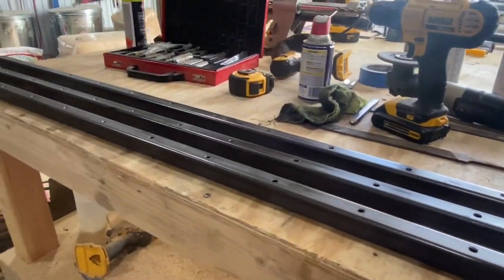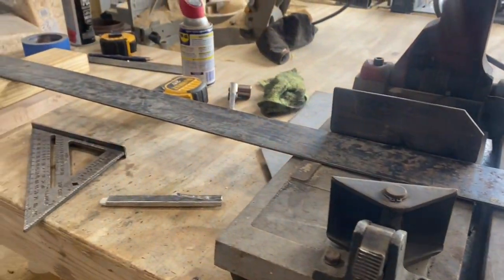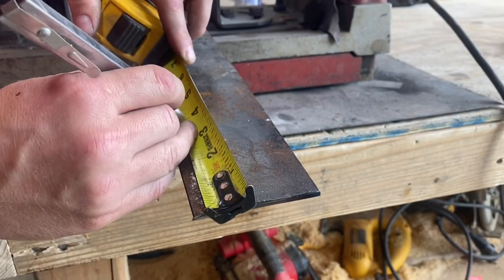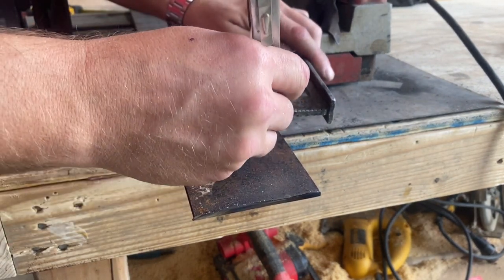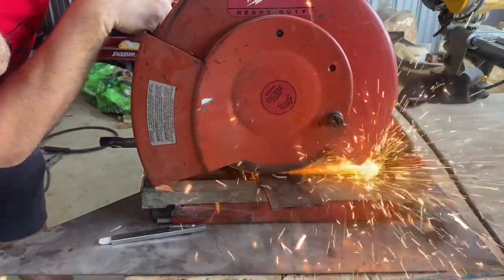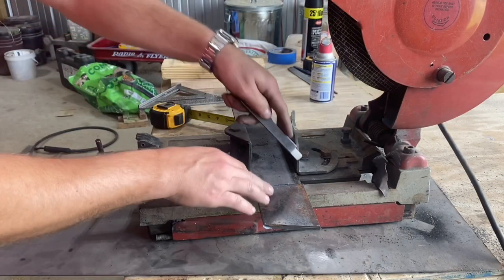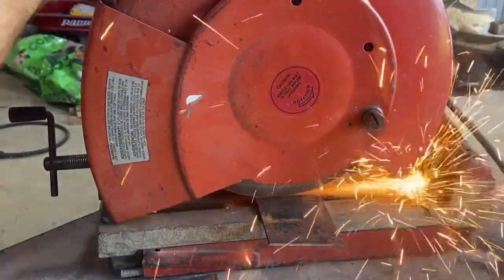These holes are going to be on the bottom of our bar clamp. I'm going to cut up a small piece of 3 inch strapping. On one side, I'll measure over 3 and a half inches, then I'll mark 4 inches over on the other side. Let's draw a line connecting those two marks and cut this piece out. We actually need two of these pieces, so I'm going to use this one as a template to mark and cut the other one.